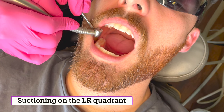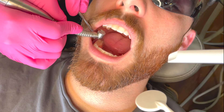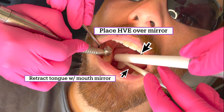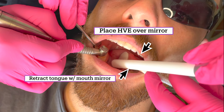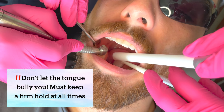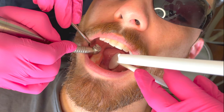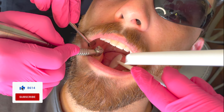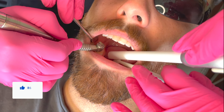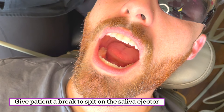We're working on the lower right. You're always going to need to retract something — almost always. Here I'm going to retract the tongue and place my suction right there. The tongue is sometimes going to bully you and push your mirror out, and you want to be firm — if it pushes you out, your suction can hit the handpiece. Push that tongue down firm and then put your suction in there. If the patient wants to swallow or move, get everything out of the mouth and stop.